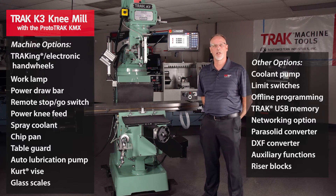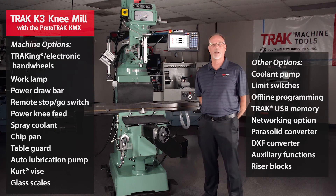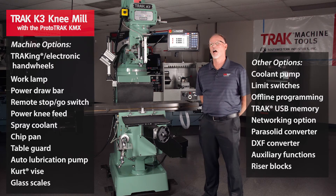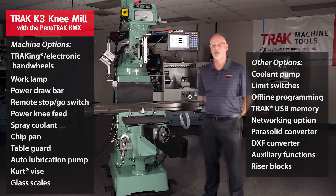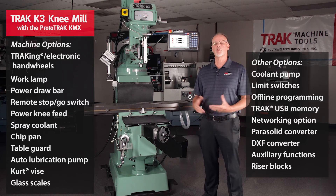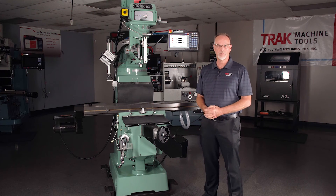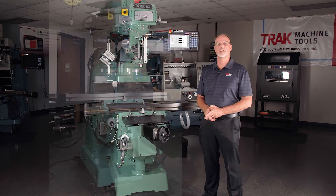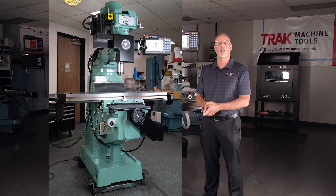We can put a fog buster spray cool system on here if you need. There's a chip pan that can go at the bottom, and a table guard that can mount on the table. We also have options such as the ability to have offline programming, and there are a lot of other options which we'll have listed. Last but not least, when we add the third axis to the KMX you'll see in the picture that it has a motor assembly mounted to drive the quill up and down.